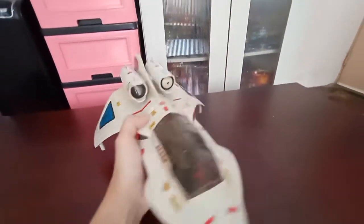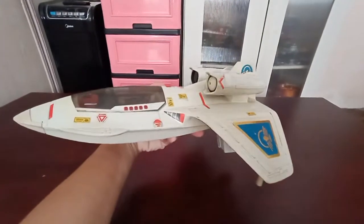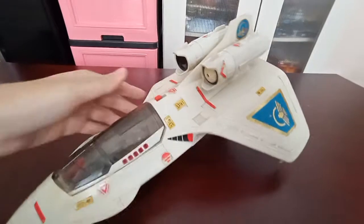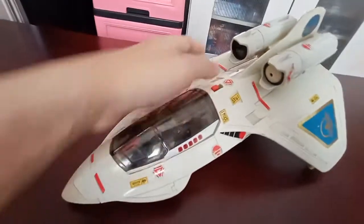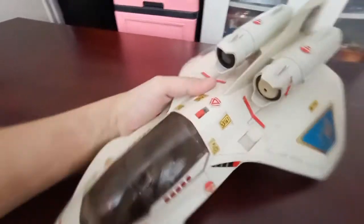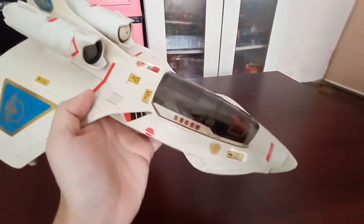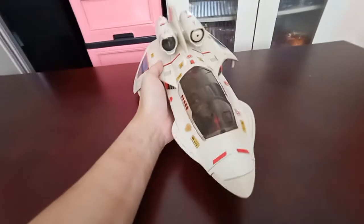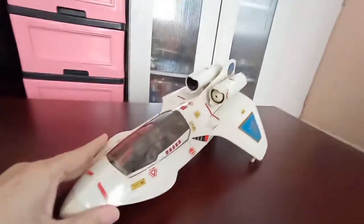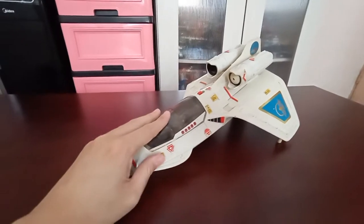Basically it is in white mode here. And here is the cockpit gimmick — electronics don't work anymore.